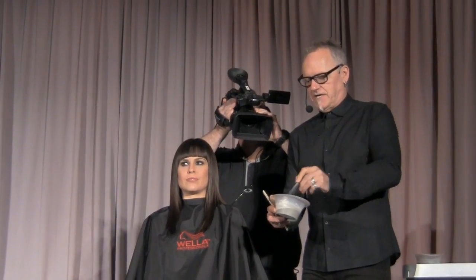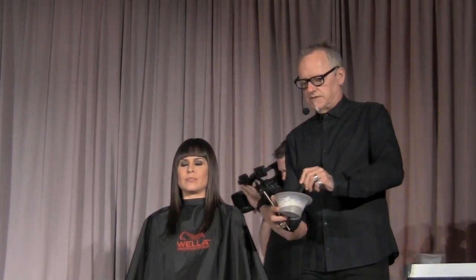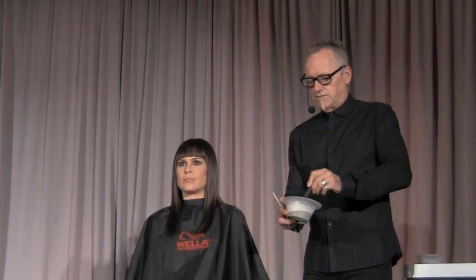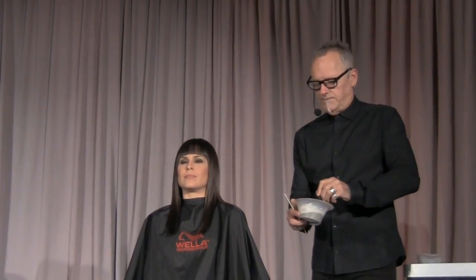Once it's up to my satisfaction I'm going to go ahead and start the application. We have a paddle dedicated to painting that has a well where I put some of my product. On Ashley, I did the haircut first for the simple reason that I like to paint what I've already cut, so I can place it exactly where I want it.